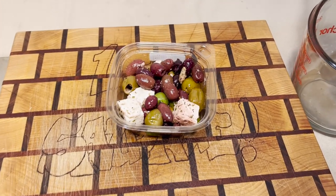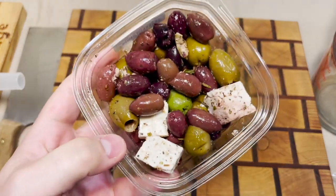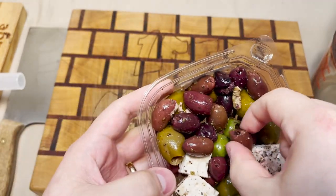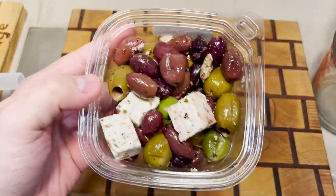Well hey there folks and welcome back. We got some marinated olives today and they've been pre-pitted — no pits going in the grinder. We got some big blocks of feta to go along with it.